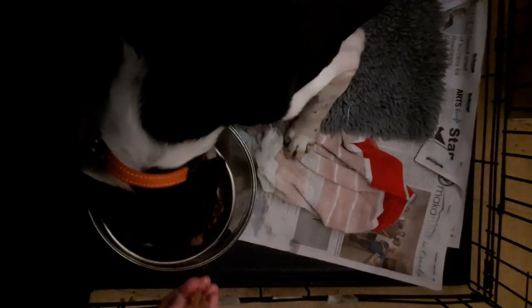So this is feeding Pip with her food. I just steal a little bit back because I've got to put a tablet in it — she's still on antibiotics. She wants to eat it out of my hand. So I just wait for her to finish her food, or most of it.